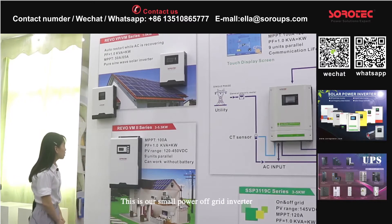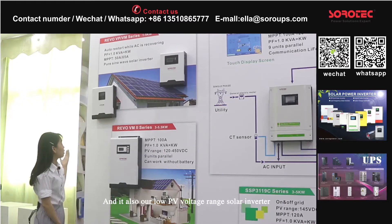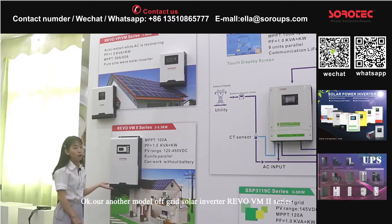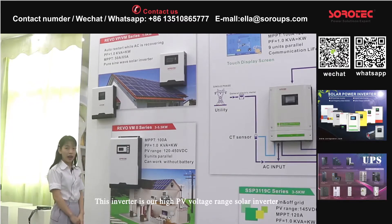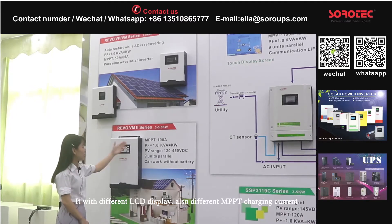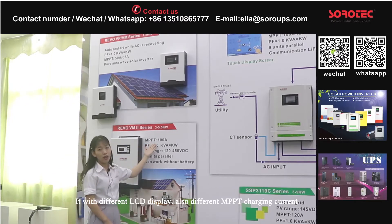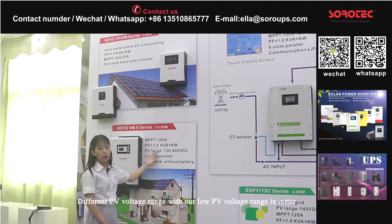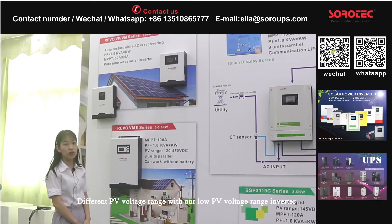This is our small off-grid inverter. It is also our low PV voltage range solar inverter. Our other model of off-grid solar inverter is the Rivo-VM2. This inverter is our high PV voltage range solar inverter, with a different LCD display, different ampere charging current, and different PV voltage range compared to our low PV voltage range off-grid inverter.